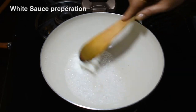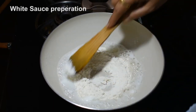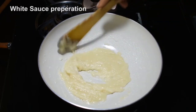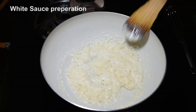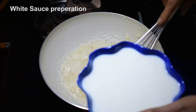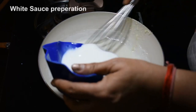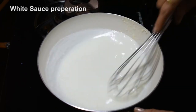We will make a white sauce with the butter. We will add all-purpose flour straight to the butter so that the sauce will not be lumpy.